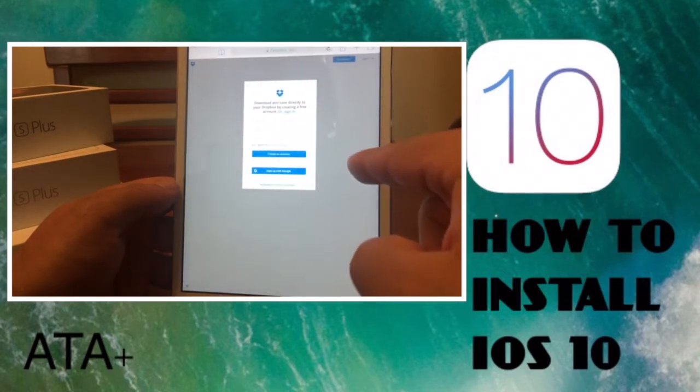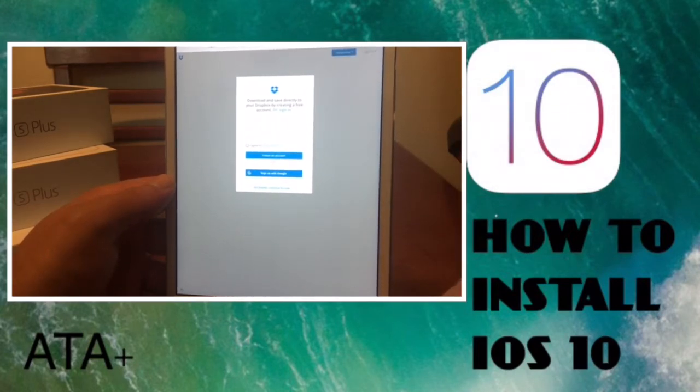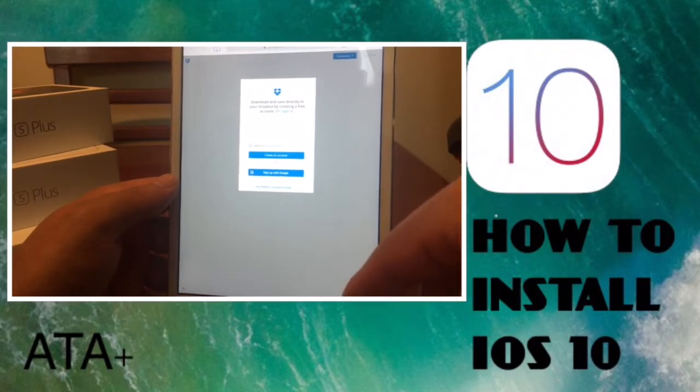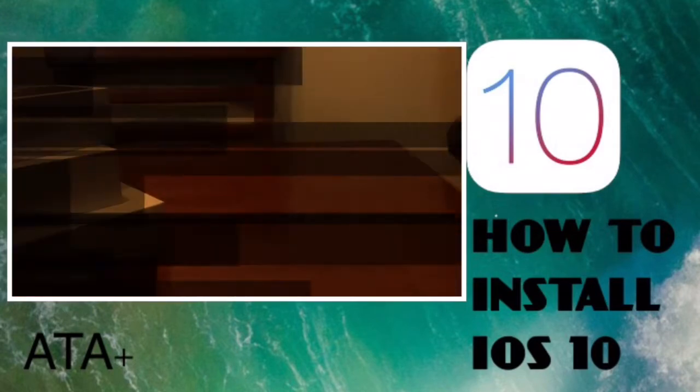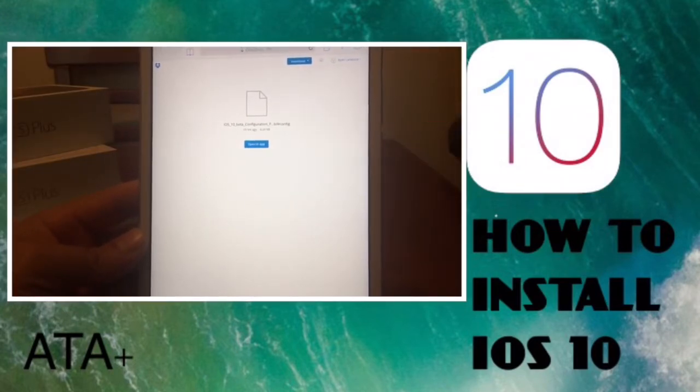When you click on the link in the description, you'll be taken to Dropbox. If you haven't created a Dropbox account, you can go ahead and create one or sign up with Google. I'm going to sign in and I'll be right back.